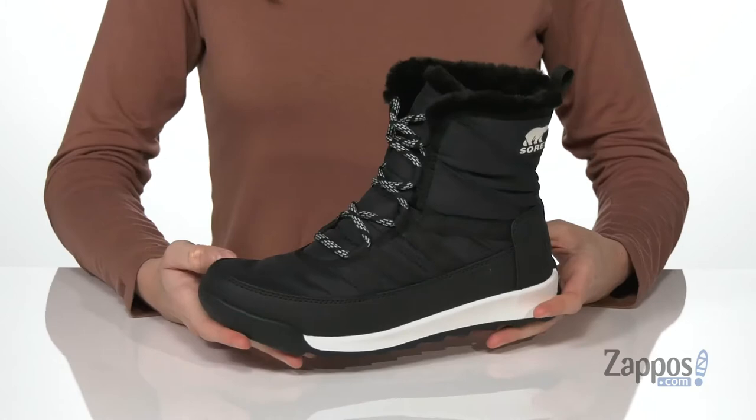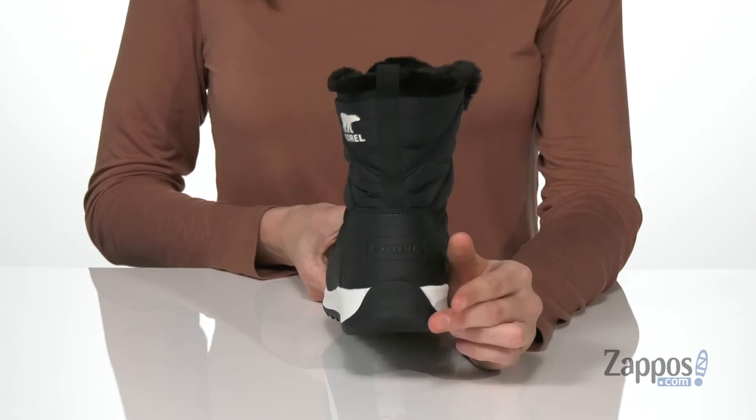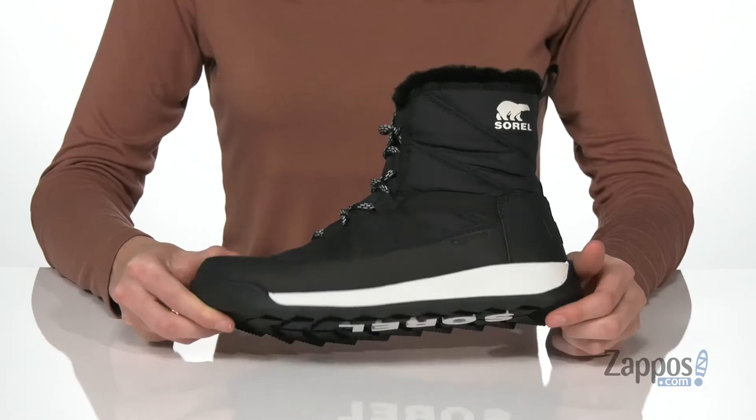It's got a lace-up construction with a pull tab at the back to help you get these on. The outsole actually wraps up and around the midsole for increased durability. There's a slight lift with that chunky white midsole, and the grippy outsole underneath has some nice flexibility to it, so these will be easy for walking around in.